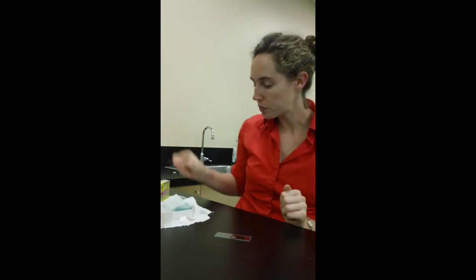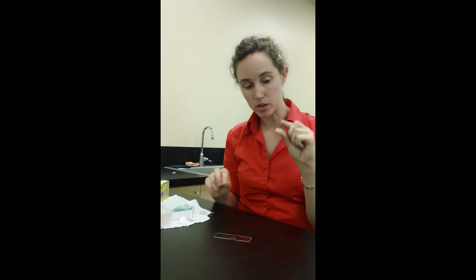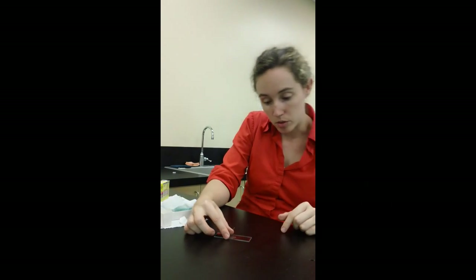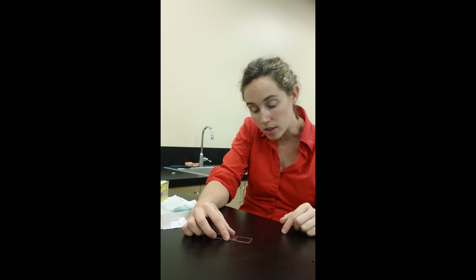You actually might even be able to see them. Then you're going to take your cover slip — try not to touch it so you don't get your fingerprints on it — and you're going to start it at an angle and let it drop that way. That's important because it keeps fewer air bubbles.